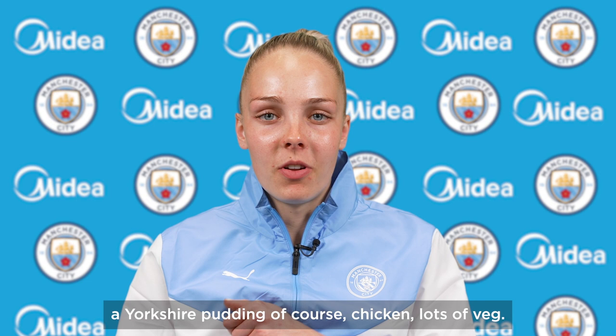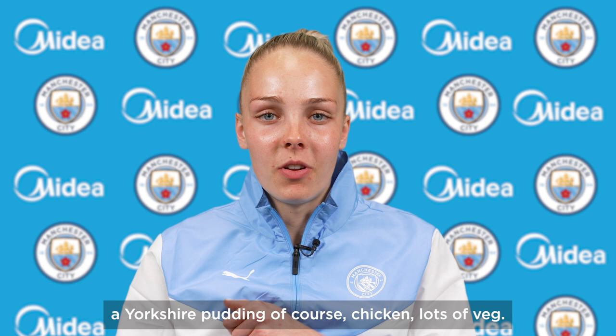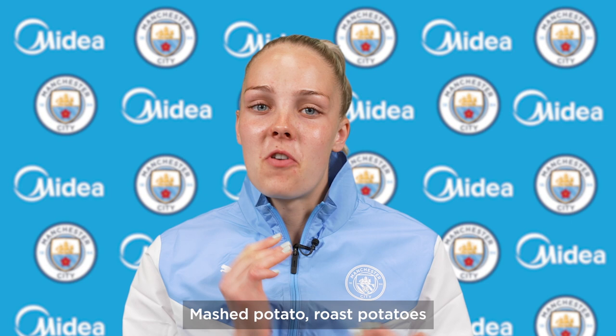My Sunday roast would contain a Yorkshire pudding of course, chicken, lots of veg, mashed potato, roast potato — all the works. Not a bit, a lot of gravy. Thanks Ellie for the recipe idea, so with the help of MyDear we're going to create the most amazing chicken Sunday roast dinner.